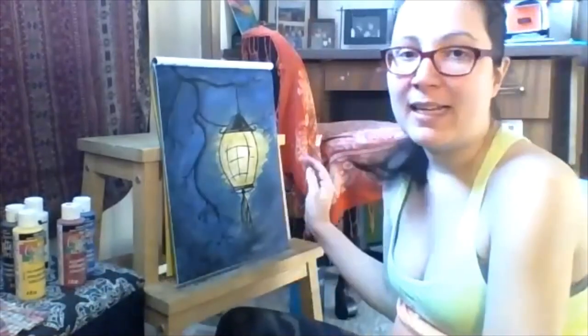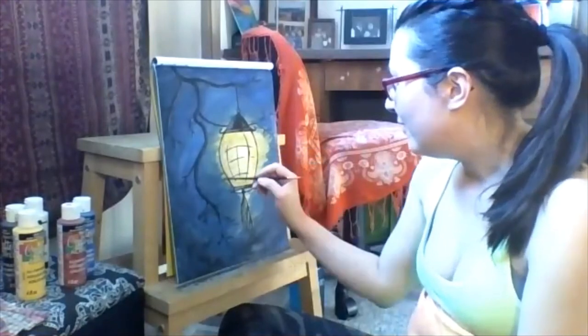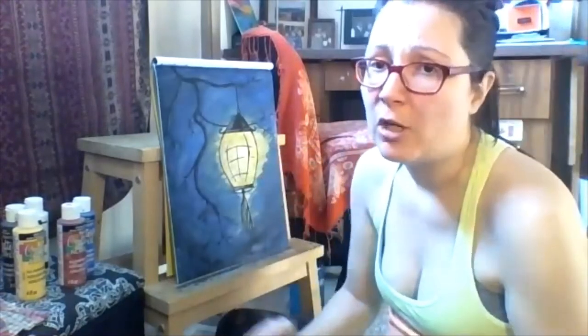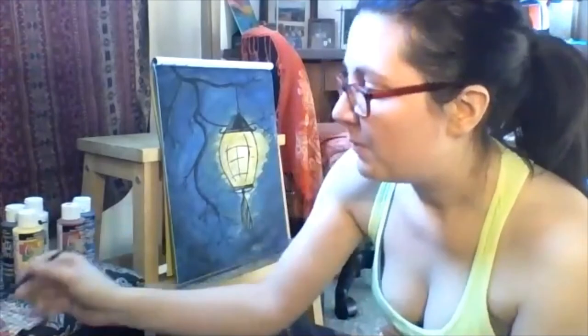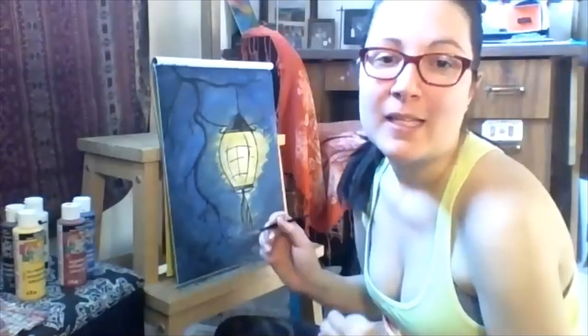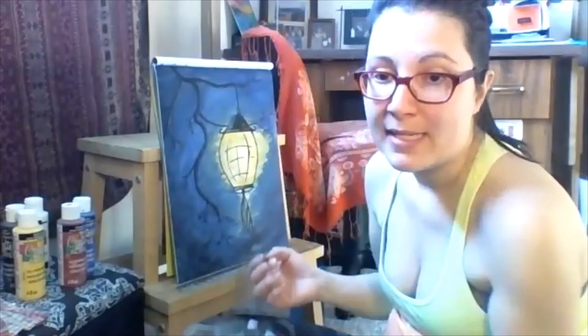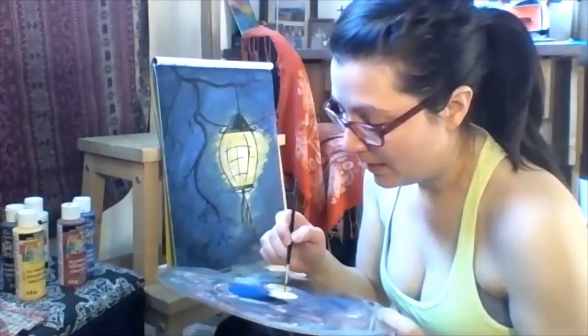I might still go back in and blend out the yellow and background a little bit, but for now let's go in and pop in those lovely little flowers. For the flowers we need our white paint. You can make them any color you want. I'm actually thinking I'll start with white but might add a little bit of red to make some pink as well. Let's start with white.